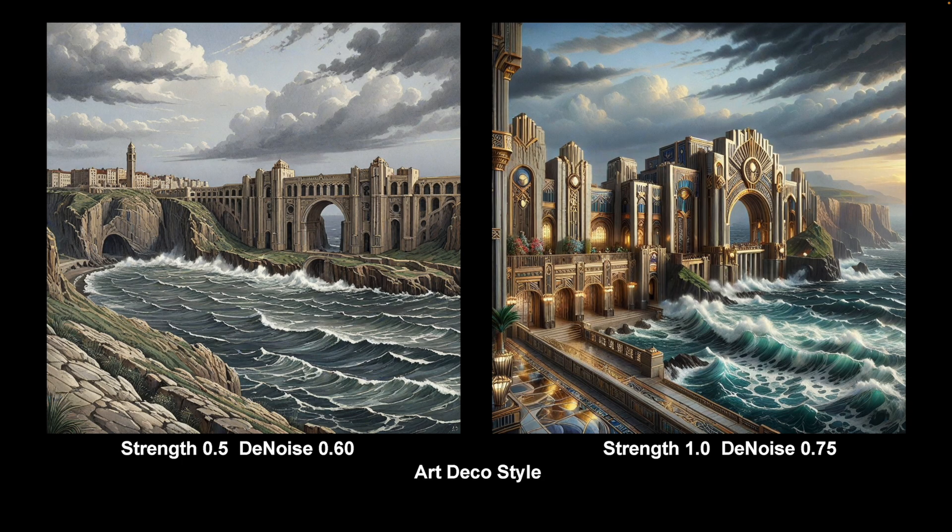Art Deco Style — a very strong LoRA, super decorative. But it's delivered everything — it's delivered cliffs, the stormy sky, and a rough sea even at low levels. I never use it as strong as one. But, as you see, a good LoRA and quite flexible at different levels.